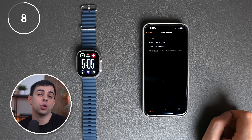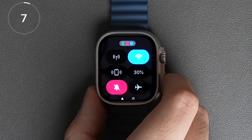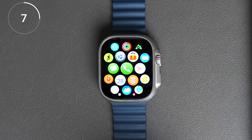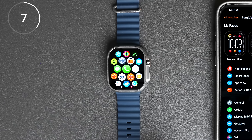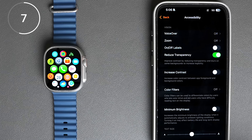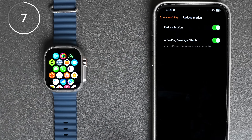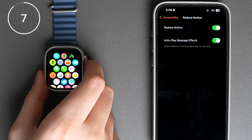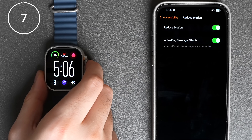So you know when you go into the control center or the app view and there's a little animation that happens? We can actually disable this, which makes it much snappier, especially on older models. We can do this under accessibility settings, reduce motion. And now if we go to the control center or app view, you can see it loads much faster. I wouldn't be surprised if this also improves battery life.